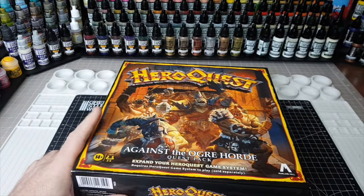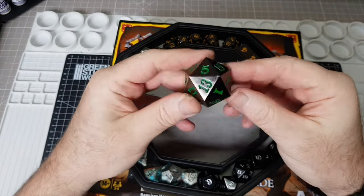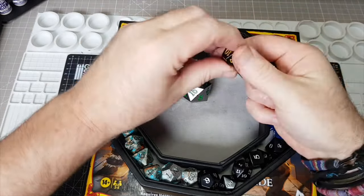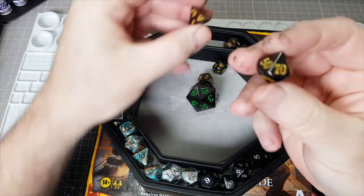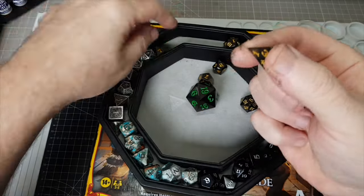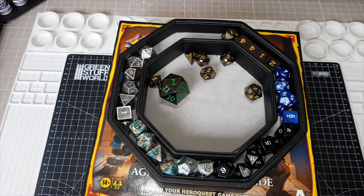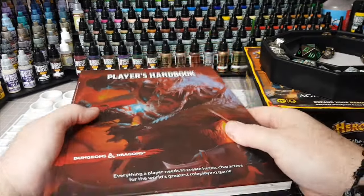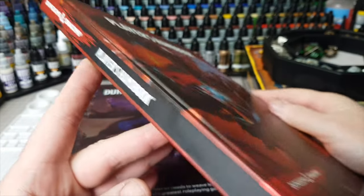There is one thing I'm missing from HeroQuest and that's the variety of dice. I used to play D&D back in the day, and I love the fact you get so many different shapes and sizes of dice — 12-sided, 8-sided, 100-sided, 4-sided. This has got me back into playing Dungeons and Dragons. I had a game at the weekend and absolutely loved it, so I'm going to get back into playing more D&D. I've got all the books.